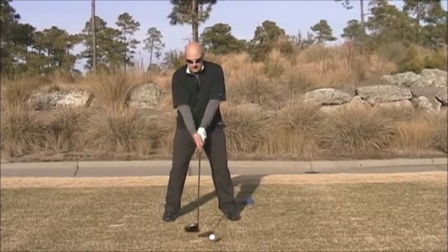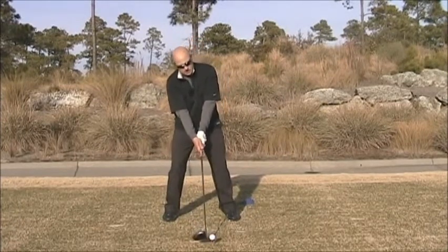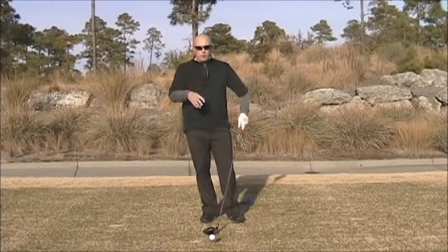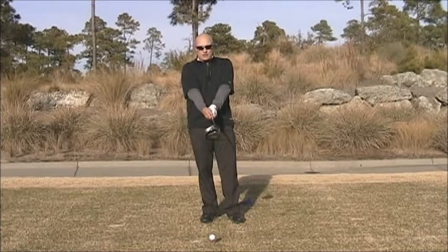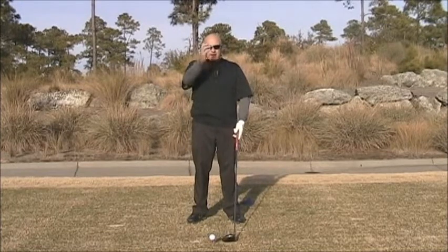Number three: try and get the hands so there's no forward lean in the shaft. Try and have the hands matching the spine and the nose. One of the things I've observed on tour is that some of the best drivers of the golf ball have actually had the hands slightly behind the shaft at the address position, in line with the spine — not going this way or that way. It's very linear.